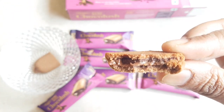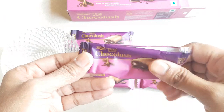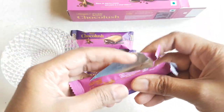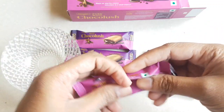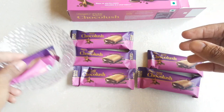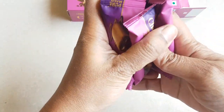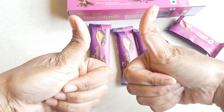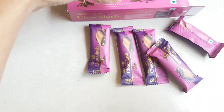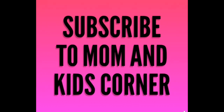It is nothing but a value-for-money product, quality-wise and quantity-wise. I will give five stars for this — it is awesome! Hope you liked this. Please do comment in the comment box below if you want any other product review. If you enjoyed our video, hit the subscribe button and bell button, and please share.